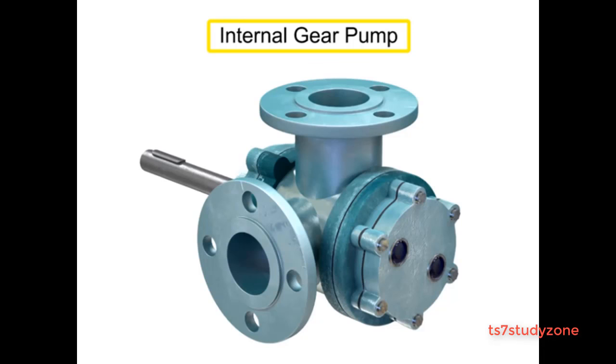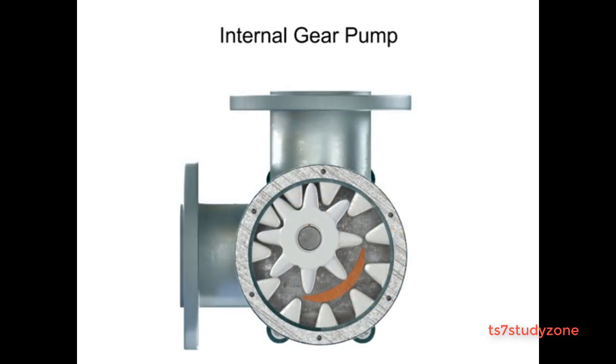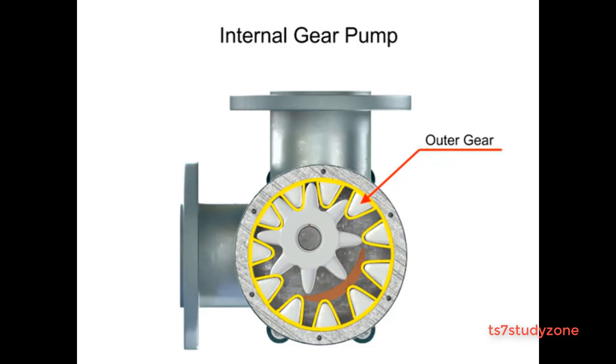Internal gear pumps are exceptionally versatile. This type of pump has one inner gear which is inside a second outer gear. The inner gear has a shaft driven by a motor and has teeth that protrude outward. The outer gear has teeth that protrude inward toward the center of the pump.